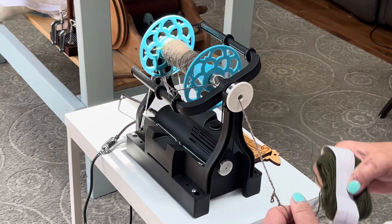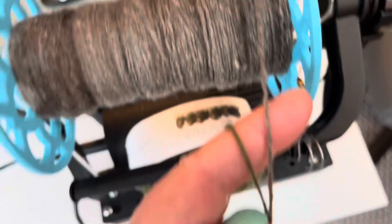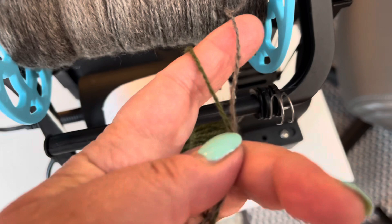I think I have it dialed in — this looks lovely! I'm going to compare that to this one — I think we've got it. So I'm going to keep on keeping on just like this. Here is the two-ply on the bobbin — I think this is going to work beautifully.